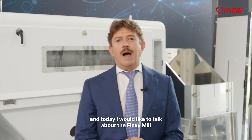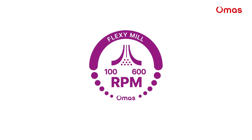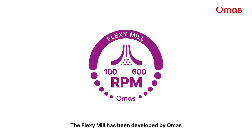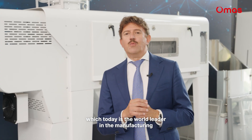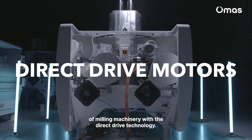Hi, I'm Pietro Barbalarga and today I would like to talk about the Flexi Mill, which is the first adaptive mill in the history of milling. The Flexi Mill has been developed by Omas, which today is the world leader in the manufacturing of milling machinery with a direct drive technology.